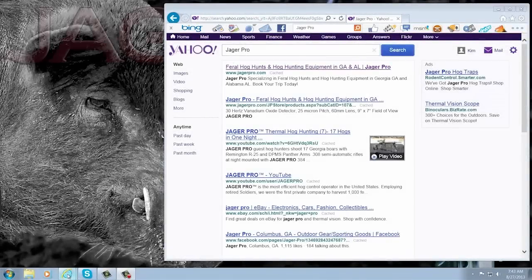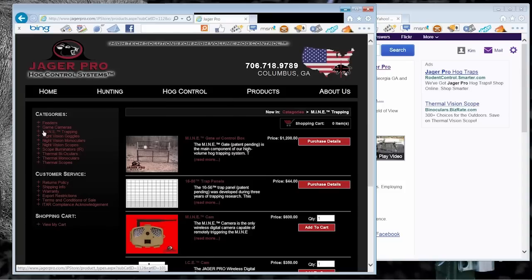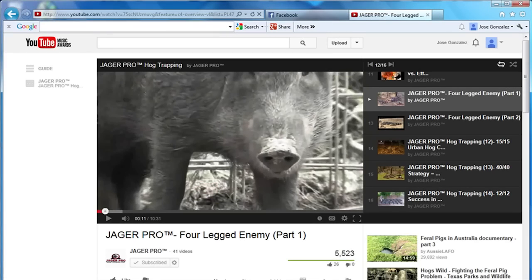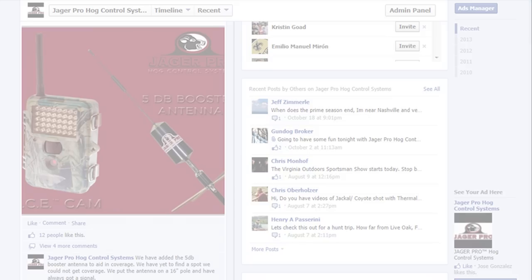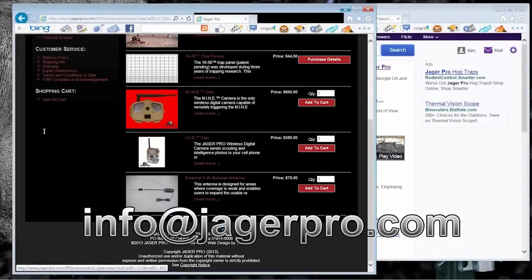Call or visit us on the web to purchase our latest equipment or learn more about the methods and technology needed to better control feral hog populations in your area. Be sure to visit our YouTube channel to view our entire instructional video series, and like the Jaeger Pro Hawk Control Systems Facebook page. If you have a story idea or want to leave a comment or suggestion, feel free to send us a message through Facebook or email us at info@jaegerpro.com.